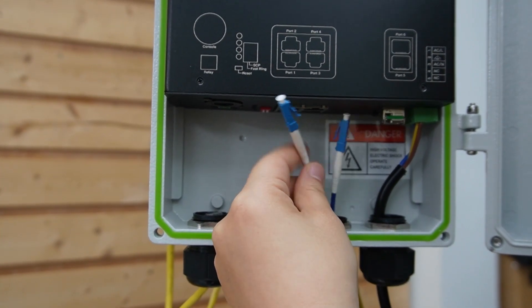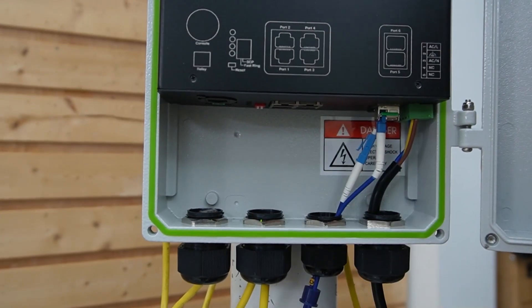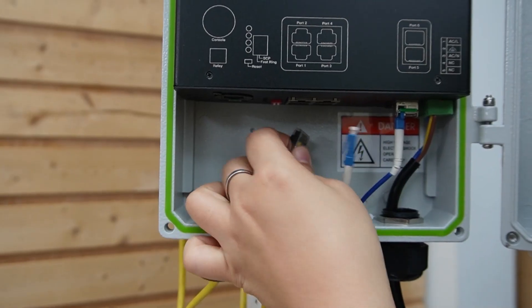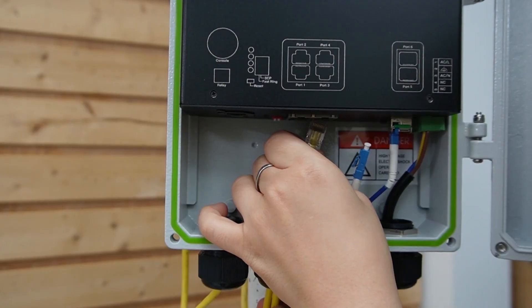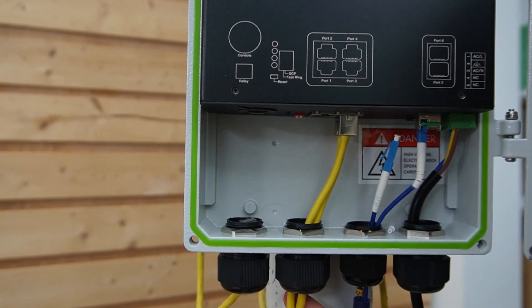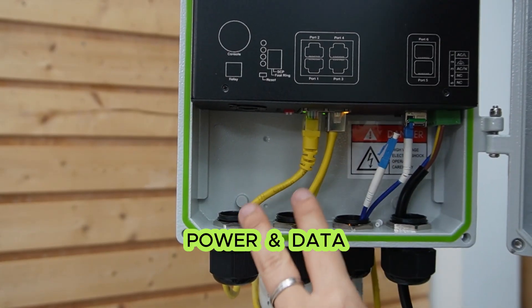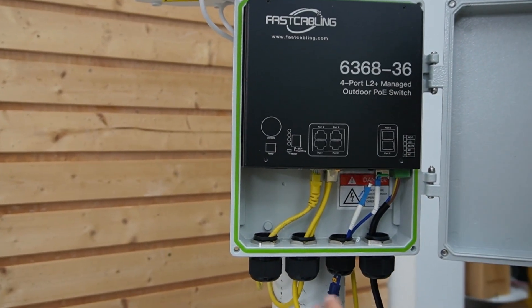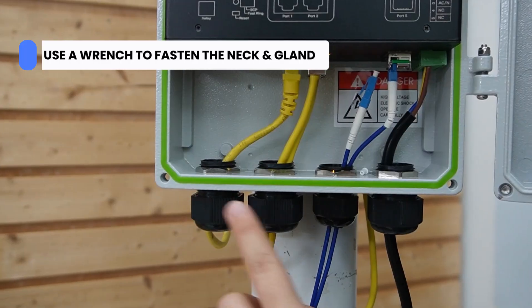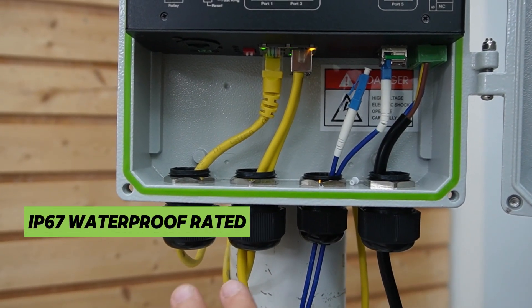This one has two strands, giving you an extra. Remember, we use strand D — so let's plug in strand D. For the PoE ports, we are going to plug in three ethernet cables: one for the PTZ camera, one for the bullet camera, and one for the IP speaker. Now we're providing both power and data directly to each device. After you pull all the cables in, make sure you use a wrench to fasten the neck and the cable gland — hand-tight is usually not enough to maintain the IP67 rating.